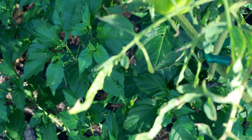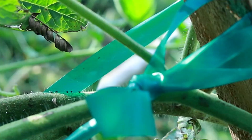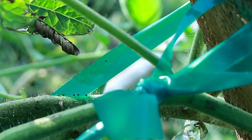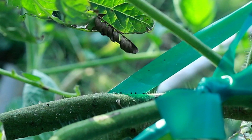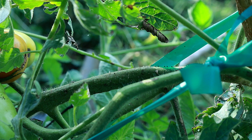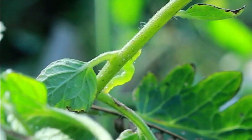They're very very hard to spot because they blend in with the leaves so well. Something else to look for is the frass. Those black little dots there — that is worm droppings, or frass. So follow the damage and follow the frass. If you see frass, you know there's one really really close. Follow the frass, follow the damage.